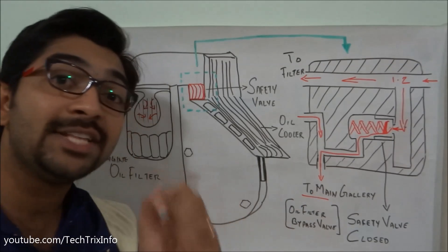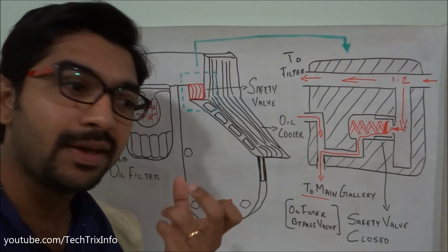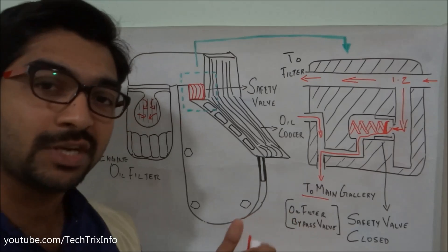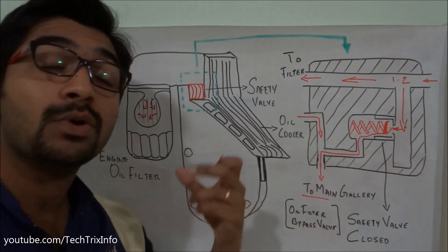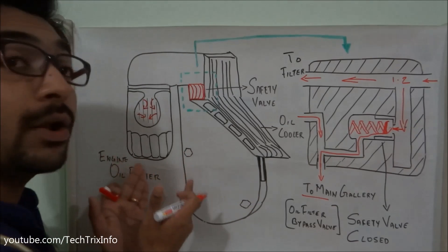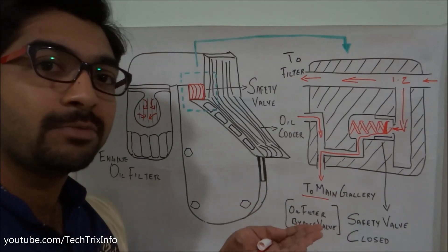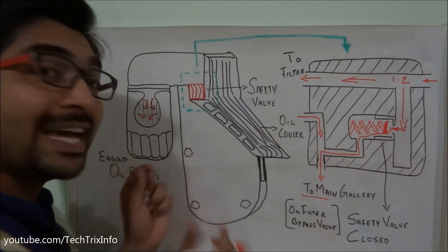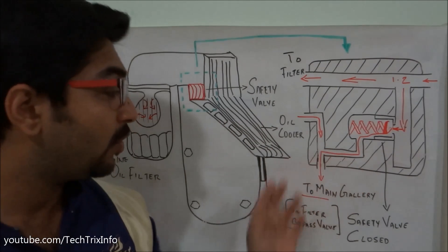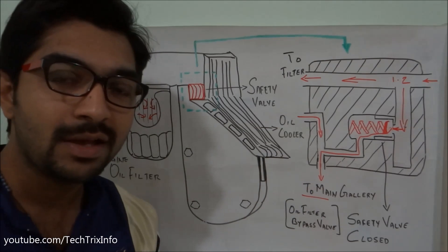The oil will not get filtered, but it bypasses through the safety valve towards the main gallery. This avoids engine oil starvation — the main gallery will have sufficient engine oil to supply for lubrication to the main bearings and pistons, so the engine can function normally. Later, we can replace the filter. That's why it's called a safety valve — its function is for safety purposes, to bypass the filter if it gets clogged.